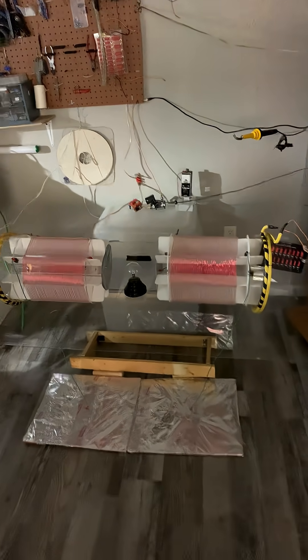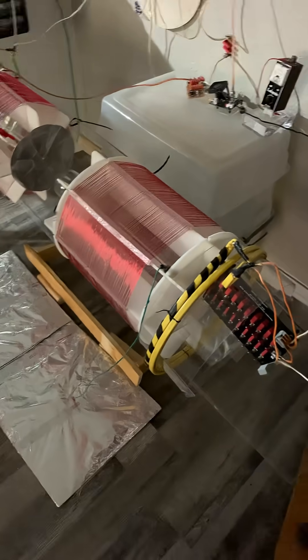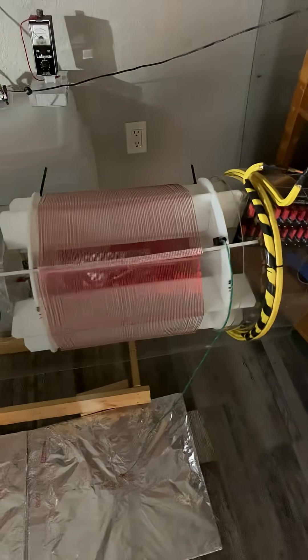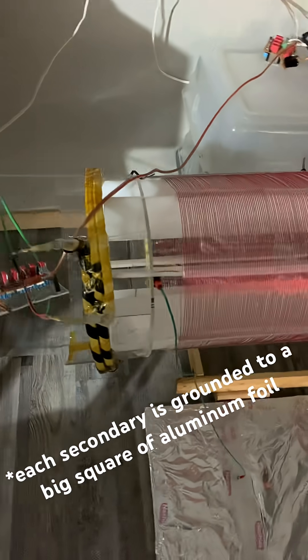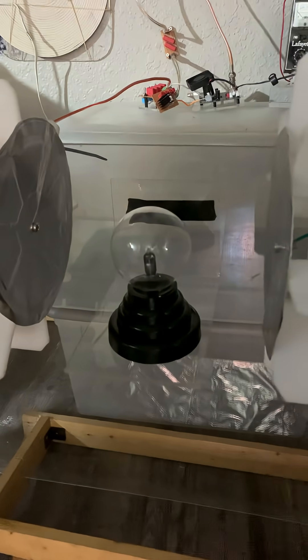This setup is called the Cosmic Induction Generator. It's coined by Eric Dollard and it's two Tesla coils. You can see the yellow primary and the red secondary windings on the right side, and the left side has the same red secondary windings and yellow primary. Each side has these switchable variable capacitors, and in the middle is just a toy plasma globe.